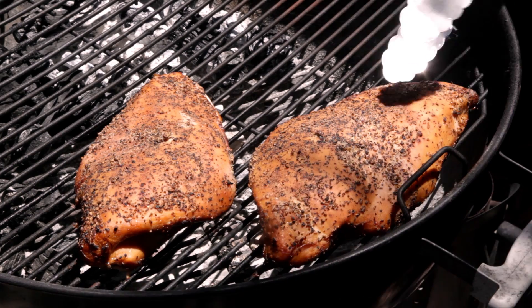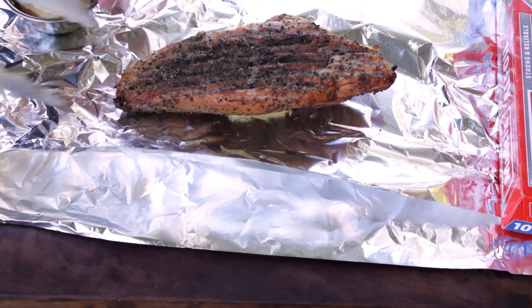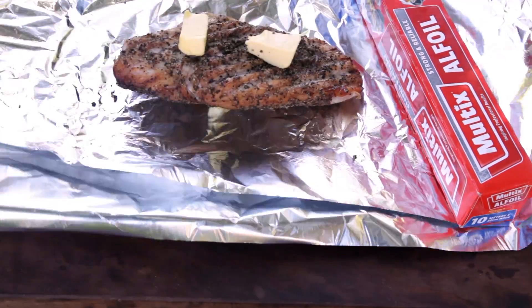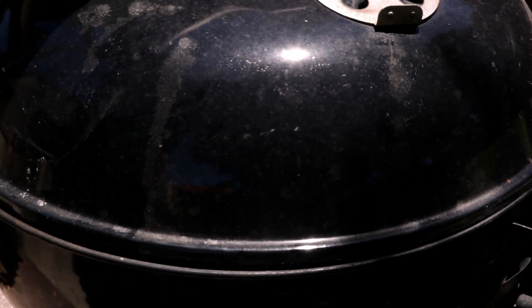These are ready to wrap. Lay out two sheets of foil for each breast. Place a slice of butter on the foil before placing the turkey skin side down, then place two more slices of butter on top of the turkey before wrapping. The butter will baste the turkey and make it tender and juicy. Cook for another hour or until the breast meat reads 160°F or 71°C.